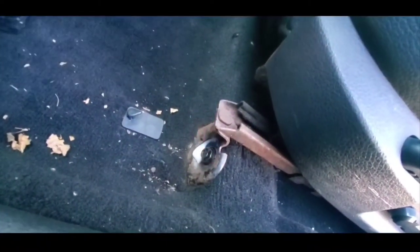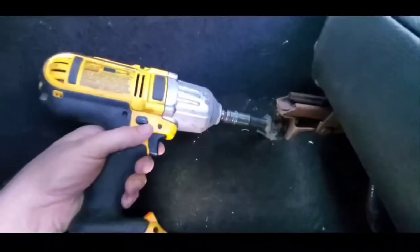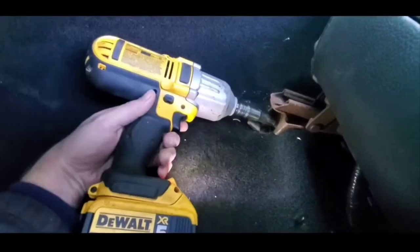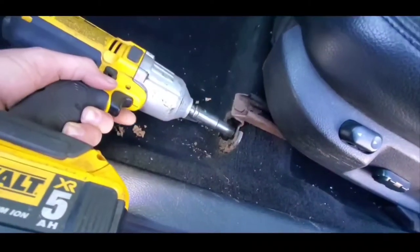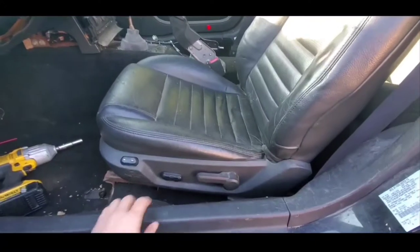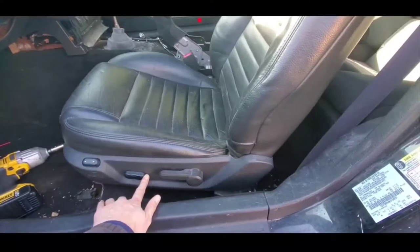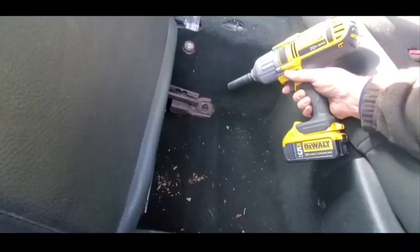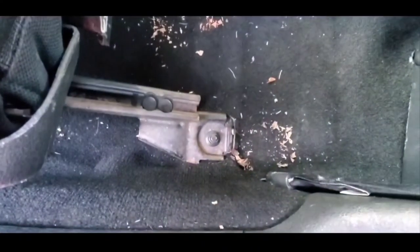Once you've got these bolts soaked in WD-40, you want to loosen the front two bolts — these are the 13 millimeter. Next, with the battery still connected, just move the seat forward. With the seat all the way forward, you want to get to the two nuts on the back — these are the 15 millimeter — and loosen those.